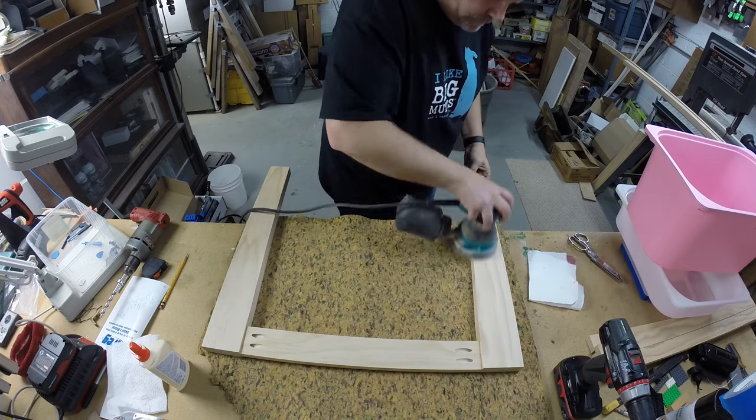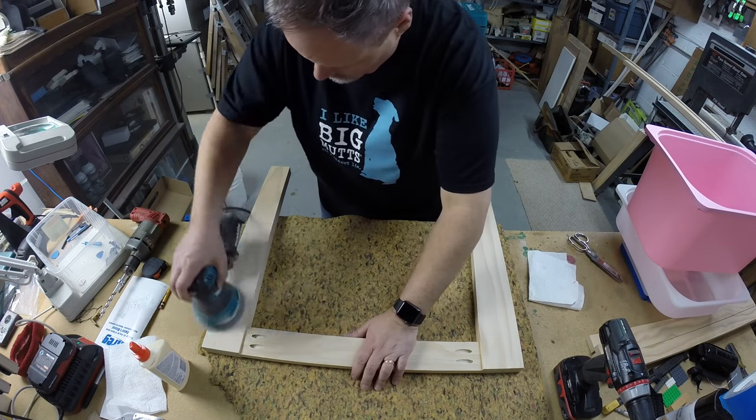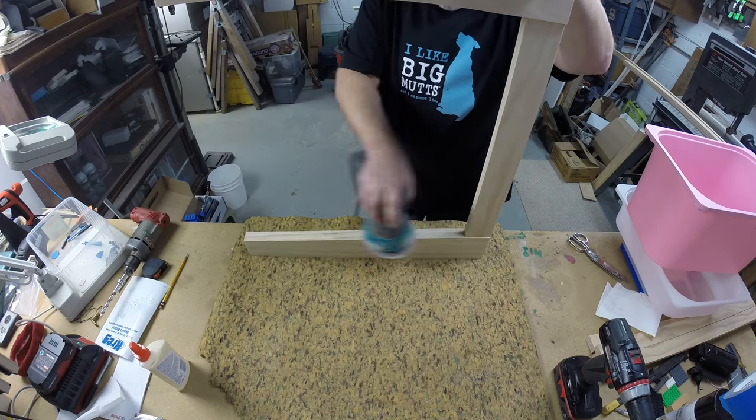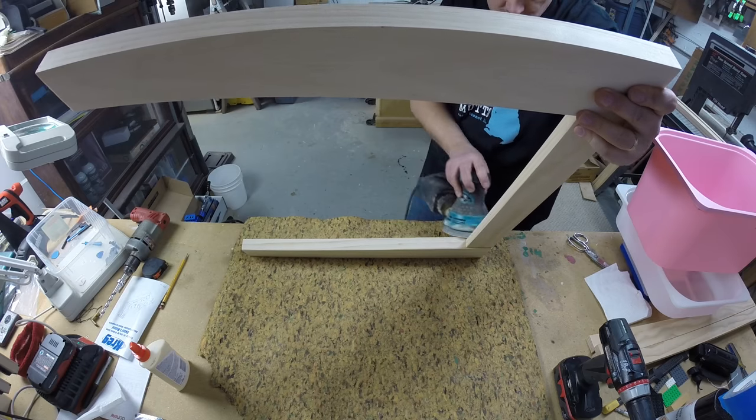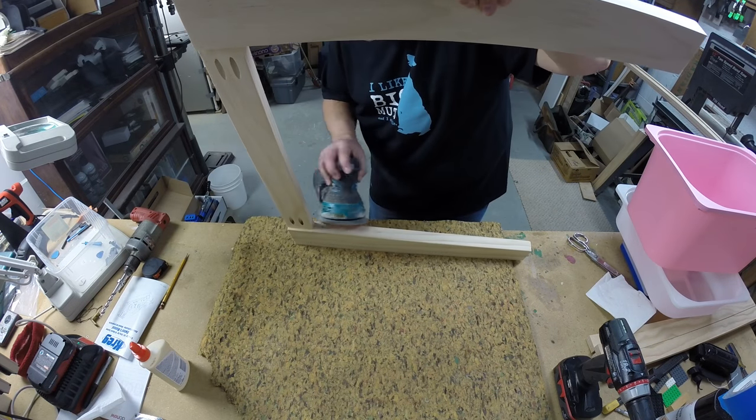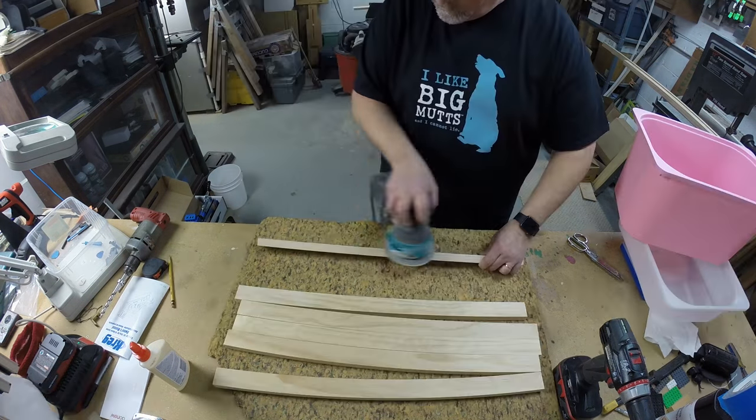I sanded everything before doing any more assembly — it would be too hard later. I used a random orbit sander with 120 grit on all sides, and I made sure to soften every corner to be kid safe.